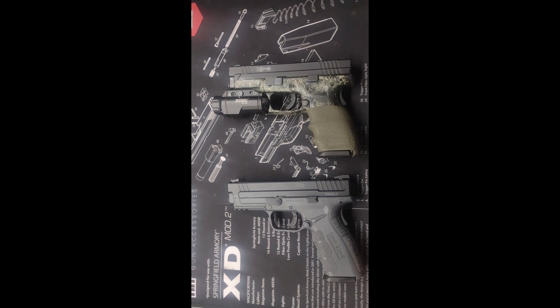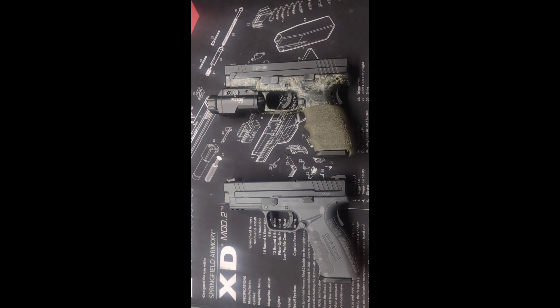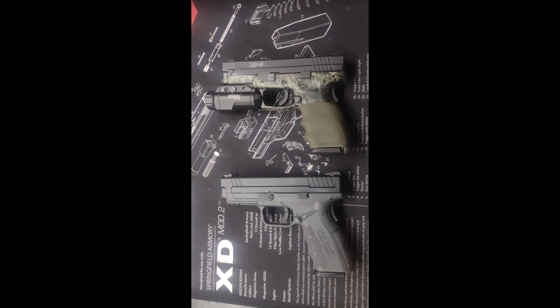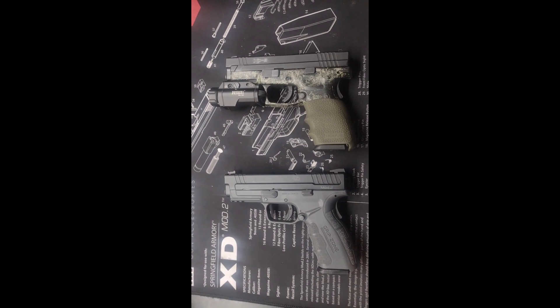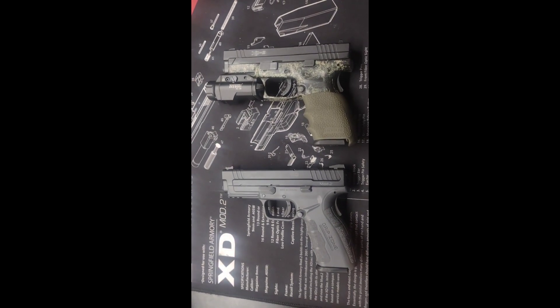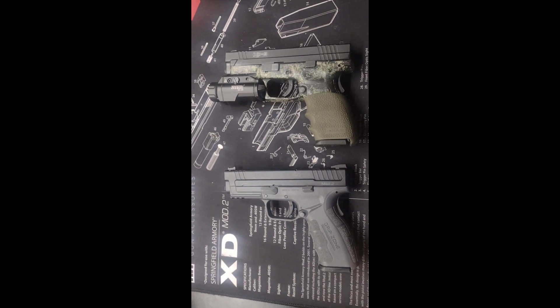Two very similar pistols: on the right, the Springfield XD9, and on the left, the Springfield XD9 Mod 2 with the infamous grip zone — I hate that. Both these pistols are great.